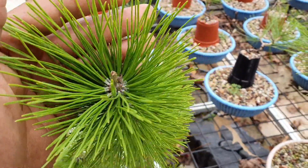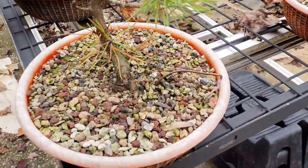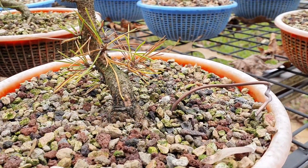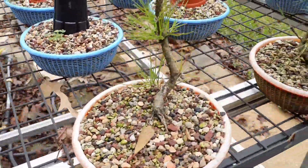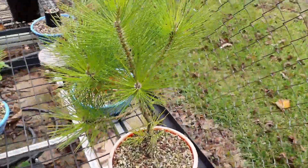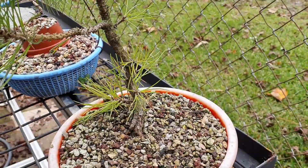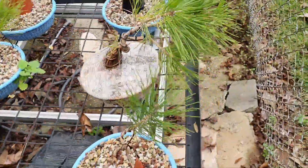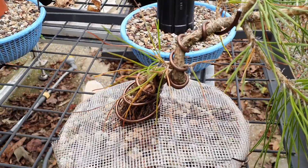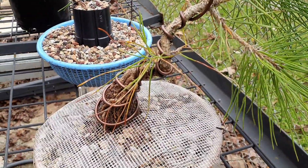This guy grew a little bit, not too much since the last update. The lower buds look really weak though. I'm gonna go ahead and remove the extra branches off the sacrifice, get it down to one shoot — maybe that'll redistribute some of the energy down to the low buds and let more light in. I also removed the black plastic from around the trunk to print it a little bit more and give it more movement.